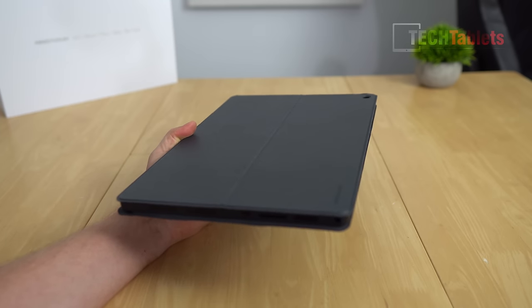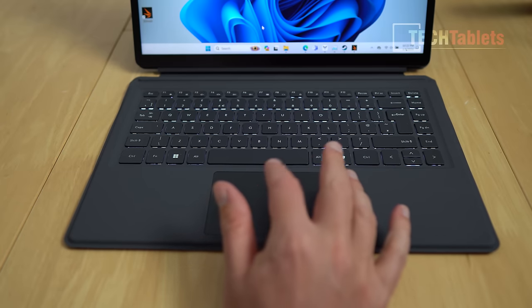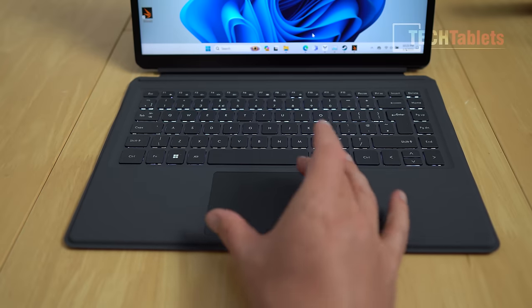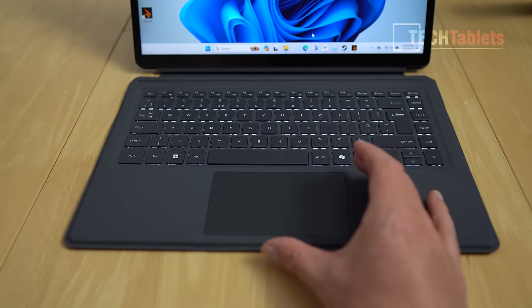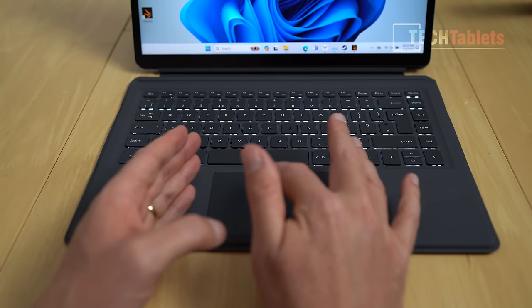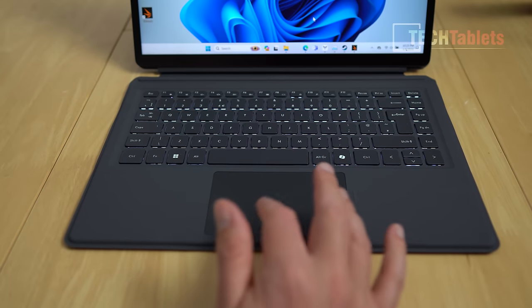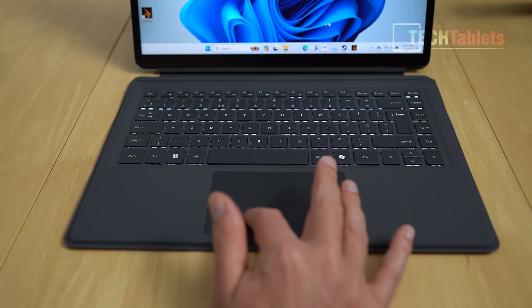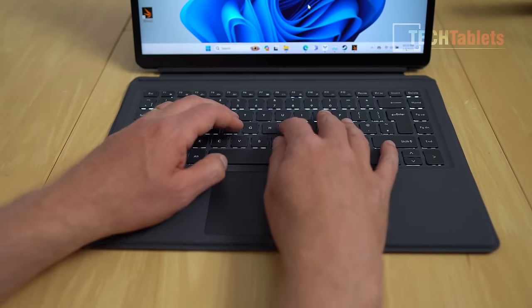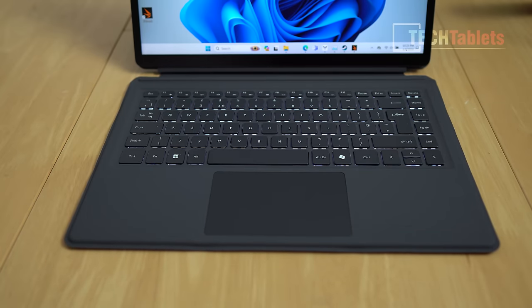First impressions of the touchpad are good — finer cursor movements aren't skipping around, the surface feels nice and smooth. Even though it's a little shorter than touchpads on modern ultrabooks it's still functional; I don't feel the need to plug in a Bluetooth mouse. Left and right clicks are audible, gestures are supported, and typing on the keyboard is good with about 1.4mm of travel. It's backlit, so it'll be great for low-lit environments.